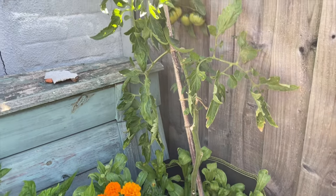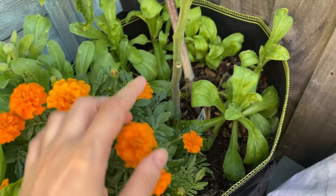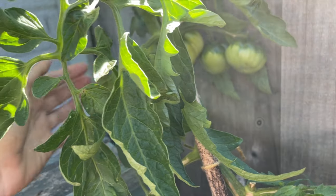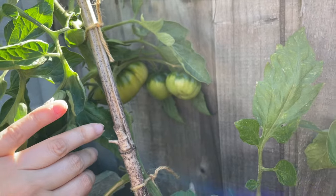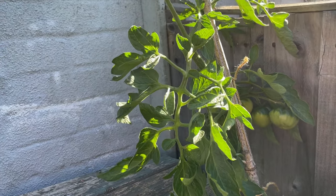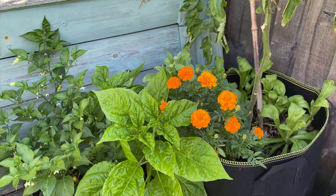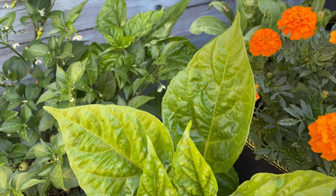We're going to start our tour in this corner. There's a beefsteak tomato growing in this pot that also has some French marigolds and pot marigolds in it. It's called Brutus and they're supposed to get very big, but in pots they're not likely to get huge. There is somewhere in there a truss of tomatoes. The biggest problem I'm having with my tomatoes this year is the heat — when it's really hot the plants form flowers and then the flowers drop off and don't form fruit. We're heading towards another heat wave which is going to make it even worse.